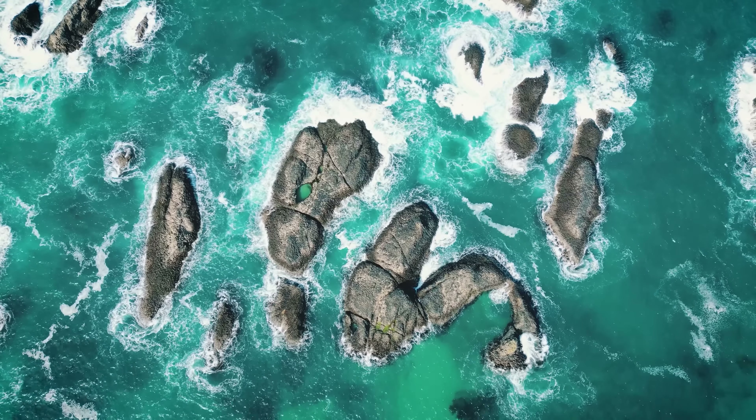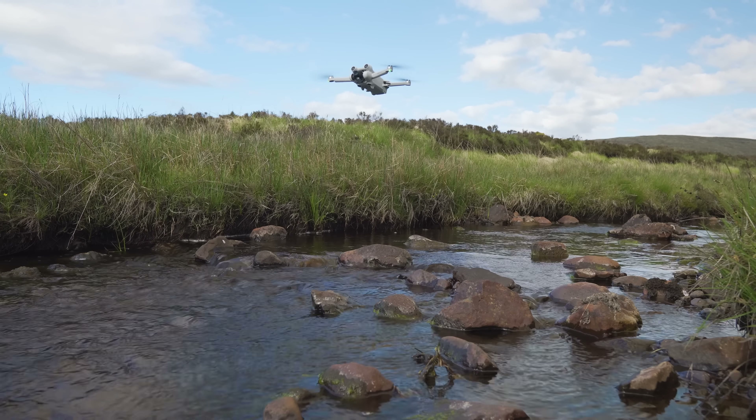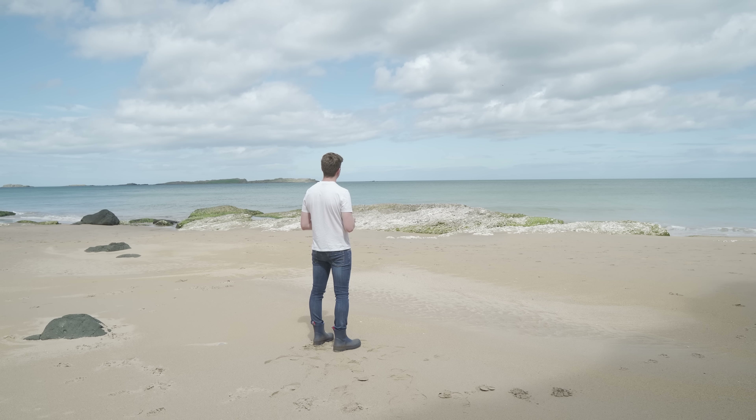Tip 1: Don't rely on downward obstacle avoidance. Flying the DJI Mini 3 Pro over water, the downward obstacle avoidance is not always accurate — possibly due to reflections or the translucency of the water. If it says the drone is higher than it is, you might accidentally lower it into the water. When flying low over water, I always find it best to visually look at the drone in real life to gauge its actual height.